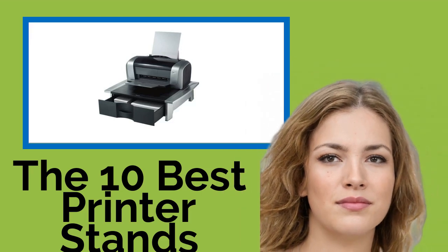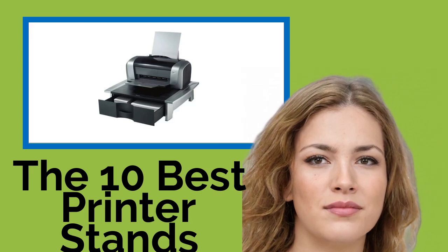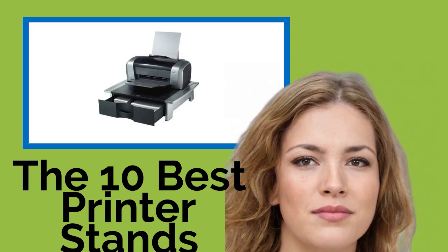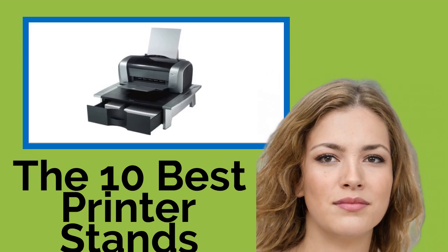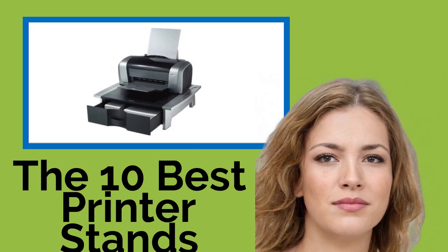The 10 best printer stands. If you're tired of constantly bending down to retrieve documents from the floor, then it's time to invest in one of these convenient printer stands to make your life easier. We've included a variety of durable options, many of which are equipped with storage shelves and or drawers for keeping paper and other supplies handy.